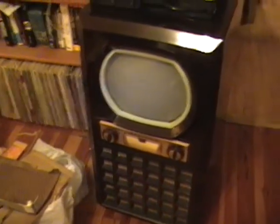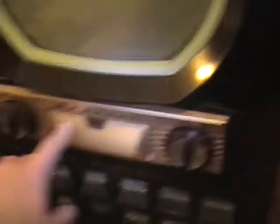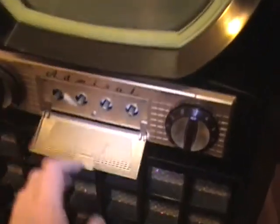First up, we've got an Admiral 22X12 from 1950. This is actually the largest Bakelite cap I've ever made. This is a 12-inch set. It also has a newer style controls — instead of that row of four brass knobs like the other set, this has two controls and what they call a pencil box, with the other controls recessed behind here.